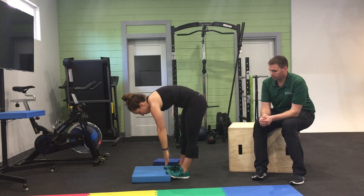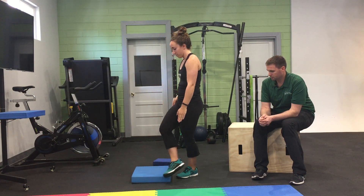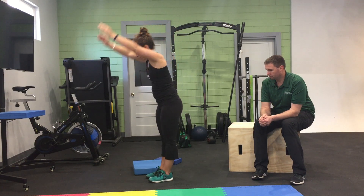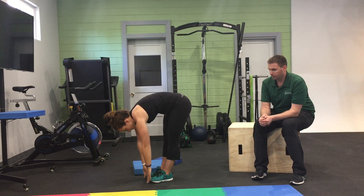Then we'll take away the pad, and Brooke will see if she can do this without any help. And now she can do it.